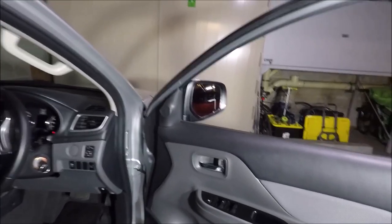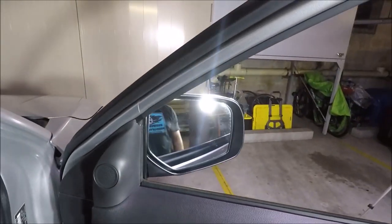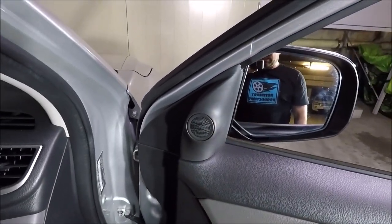The first thing I like to do is put your window all the way down and also press this button here to make your wing mirror come in. That's going to stop it acting like a big lever when you start to undo your nuts in here.